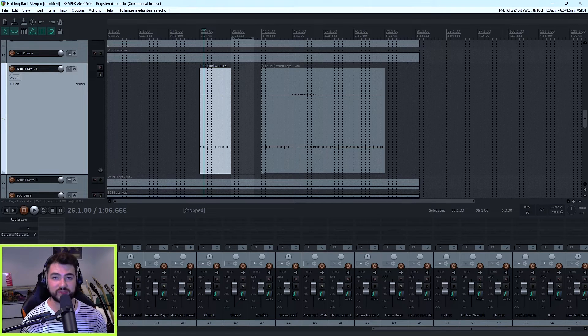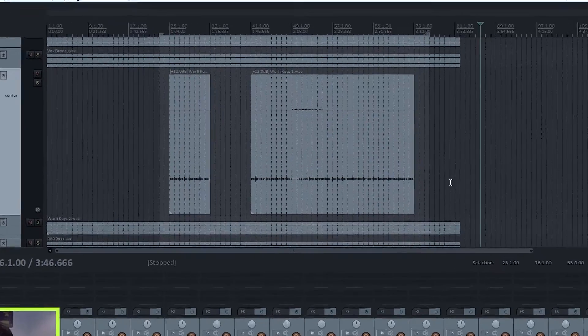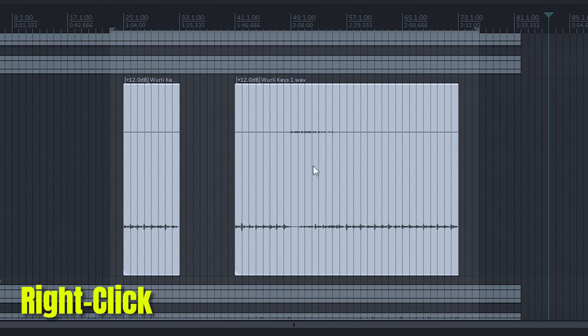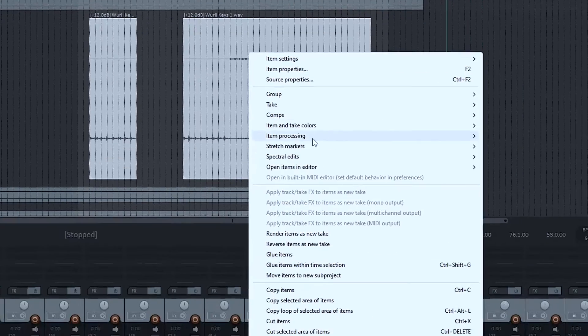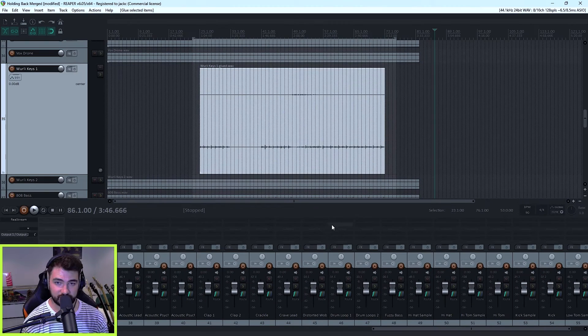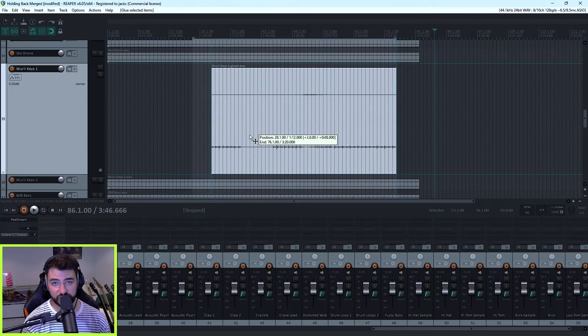This is also a great tool for vocal tracks where you've got multiple takes that have been comped together, or anything where there's bits and pieces of each take throughout the track. To do this, just right-click and drag across so that the selection covers all of the items you want to glue together. With these items highlighted, right-click on one of them — it doesn't matter which one — then go to about the middle of the menu and click glue items. All it's done is added an empty audio item in between, and I can now move this around as one.